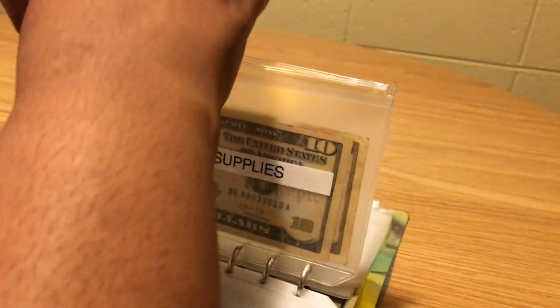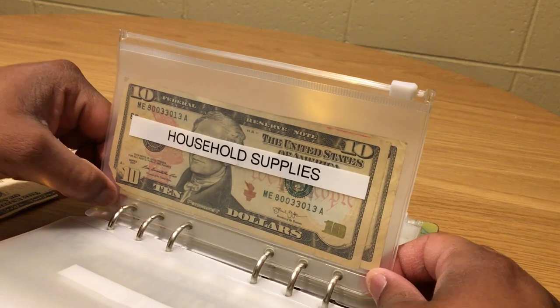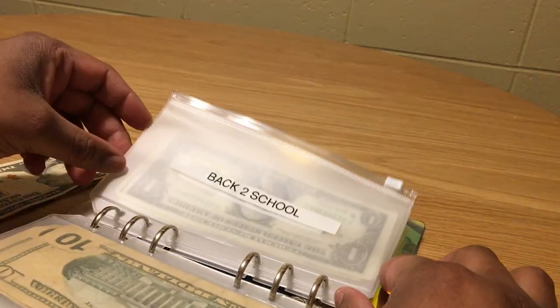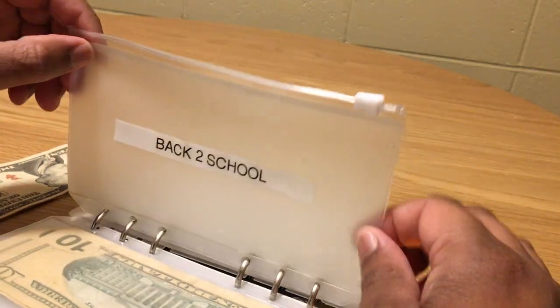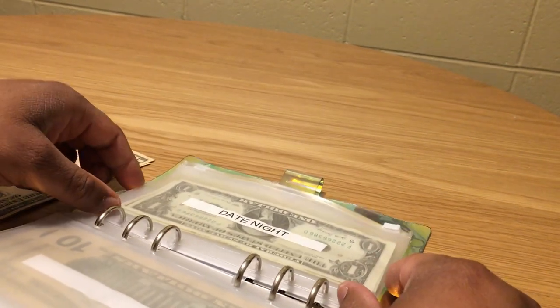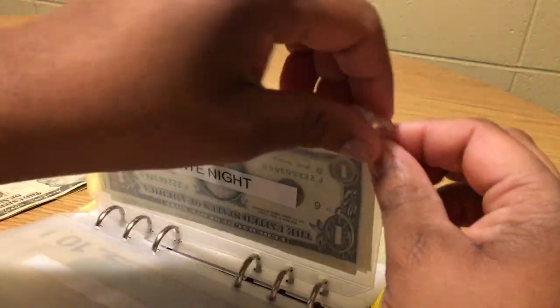I don't keep all my money in this binder — I have digital sinking funds with Capital One. If anyone is interested in a video about my sinking funds, please leave a comment below. Back to school doesn't get anything today.